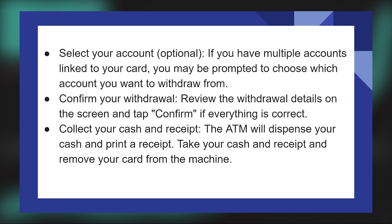The ATM will dispense your cash and print a receipt. Take your cash and receipt and remove your card from the machine.